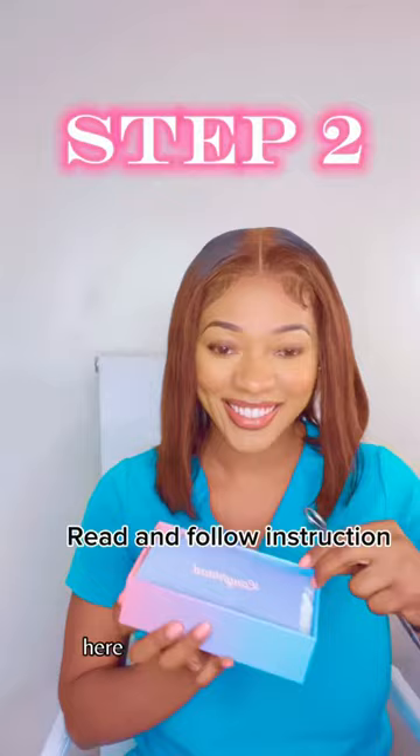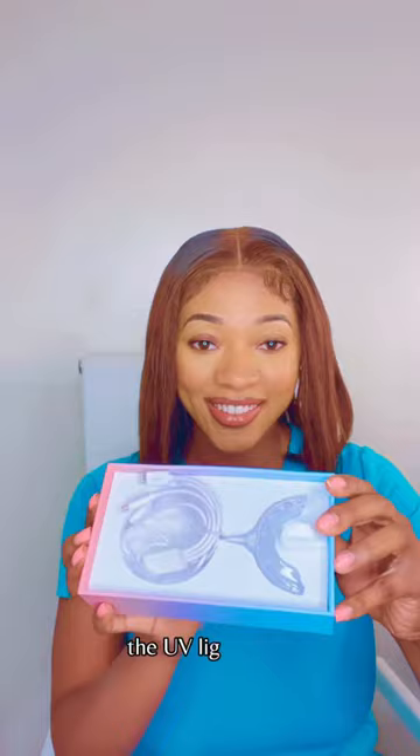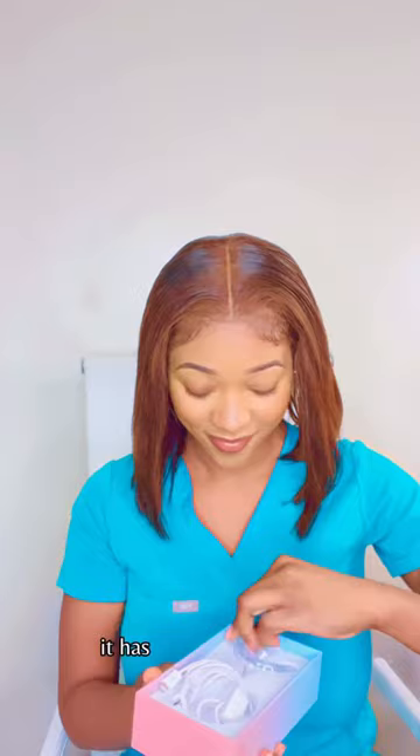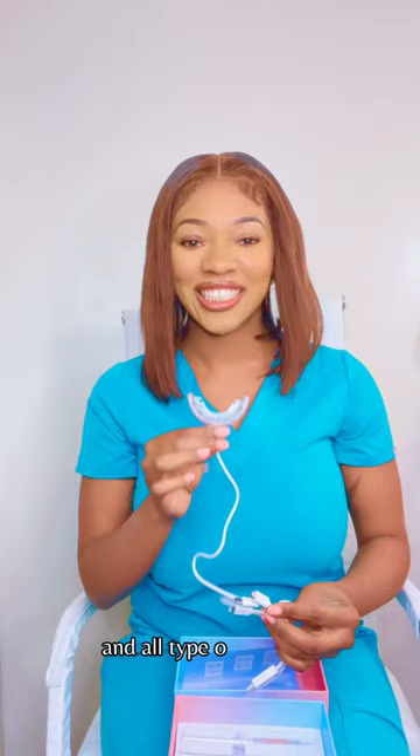Here I am opening the box and showing you guys this card that I received, which has the step-by-step instructions on how to properly use this set. Here I am showing you guys the tray, the UV light tray, and the plugins that it comes with. It has different types of tips for the syringes, and the cord has different types of plugins for Android phones and all types of phones.